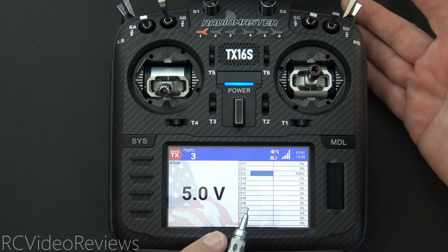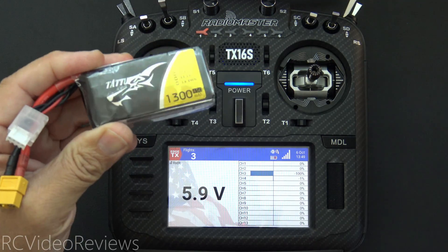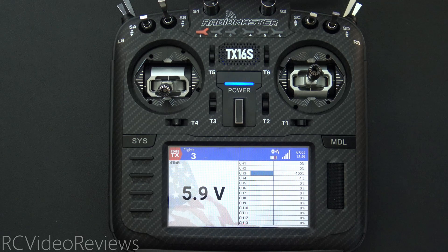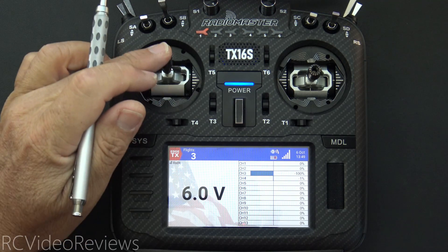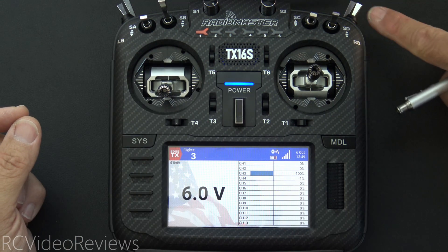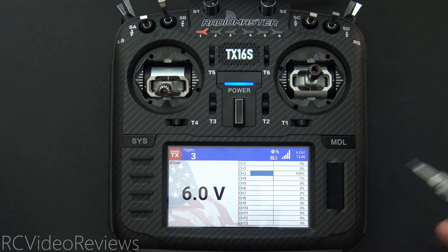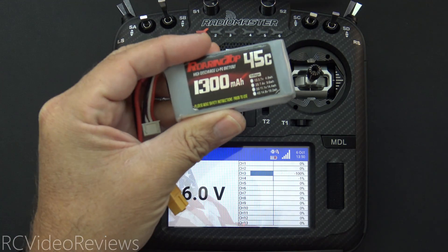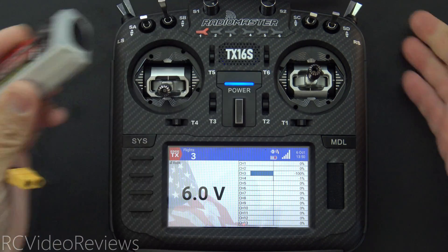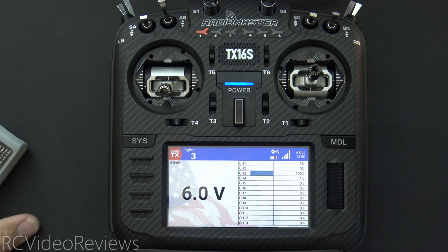Now I will disarm the model. I'm going to bring my voltage up above my threshold — this will represent a battery that is fully charged, above our threshold. We'll set it at 6 volts, then I'll move my throttle stick and you can see I still have no movement on channel 3 while disarmed. But now when I hit my arming switch, the radio says 'pack voltage is good,' and when I move my stick, we see output on my throttle channel. Pretty cool, right? So if your pack voltage is below your threshold, the radio won't even arm. If it's above that value, it will arm and you get audible prompts to tell you what's going on.